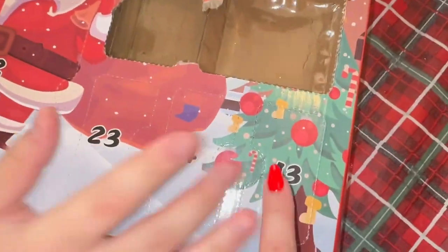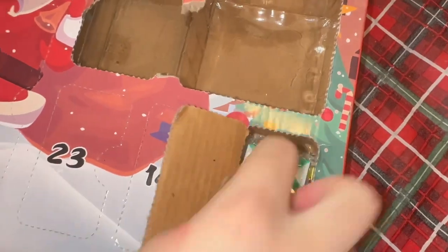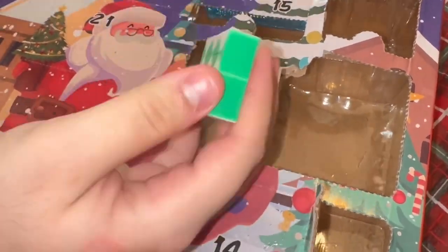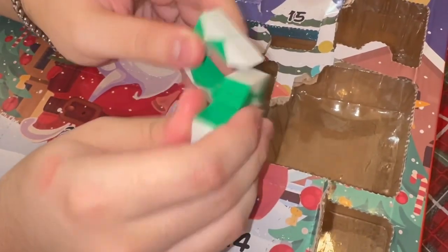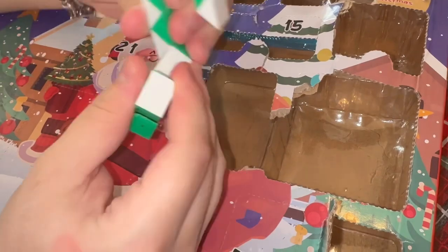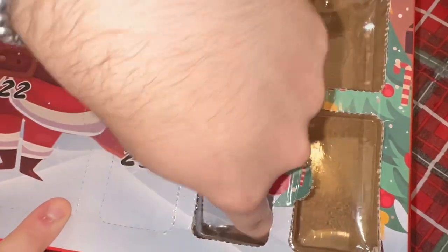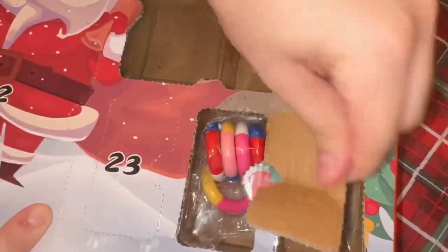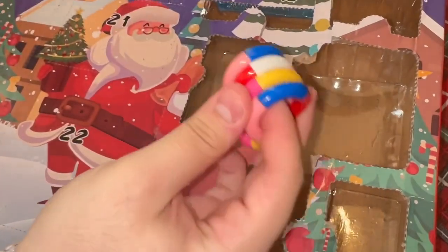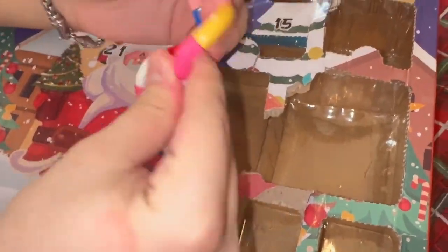Look how destroyed our box is — we're destroying this advent calendar today! Day thirteen — we got a snake! It's so tiny, it's a mini snake. What's so fun about these is that you can literally make so many shapes with it. Day fourteen — a tango! Super fun, I love the colors — it's giving me circus vibes.